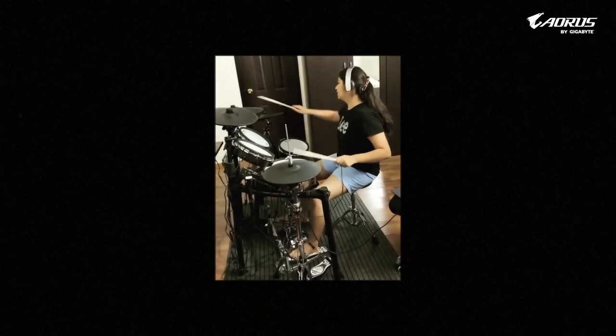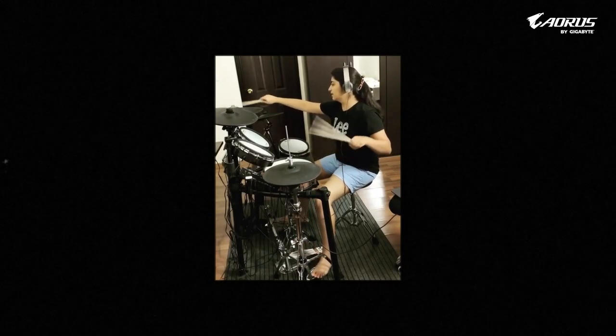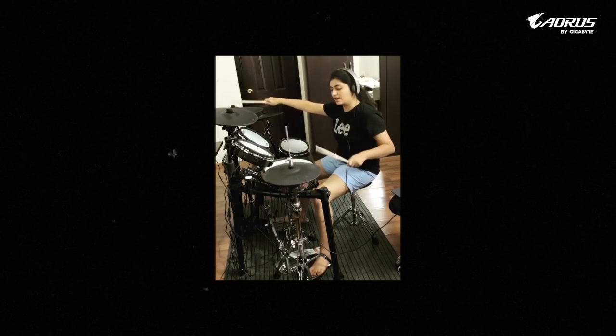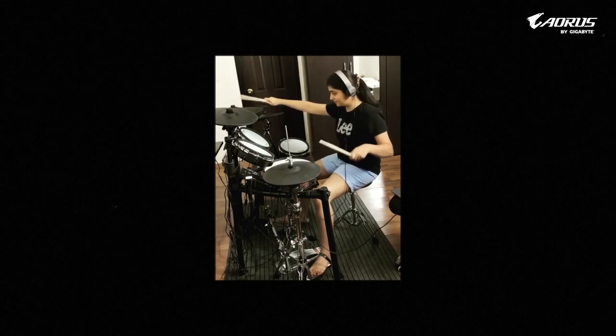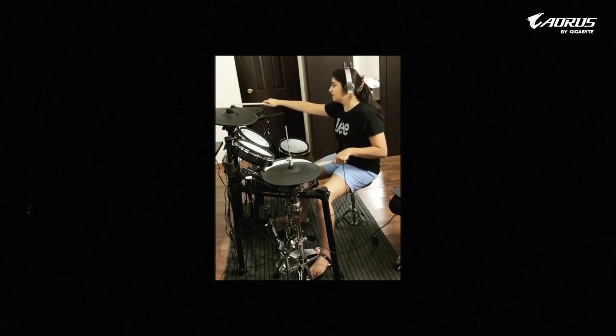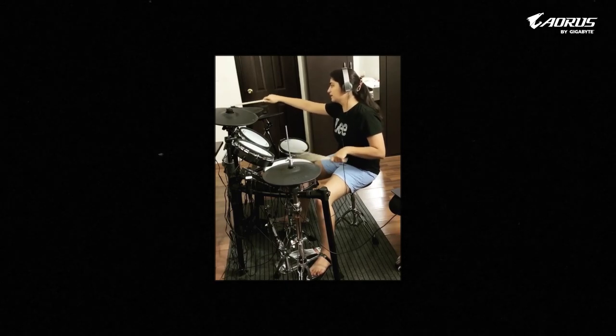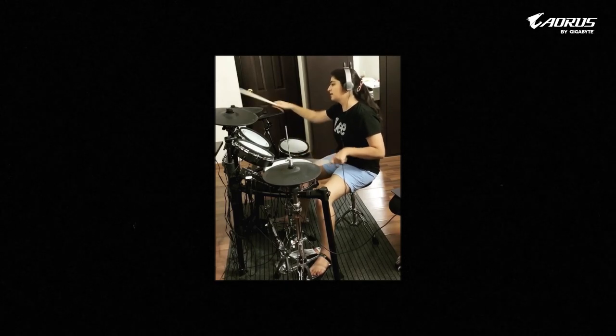Making beats for lo-fi is very simple and minimal. Beats are one of the most important parts in every track. For Bollywood lo-fi, the beat should be very top-notch, minimal, and clean. Here's the beat which I have made for this song, and I really want you to check this out.